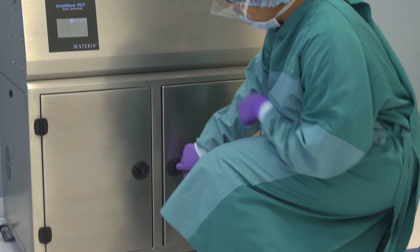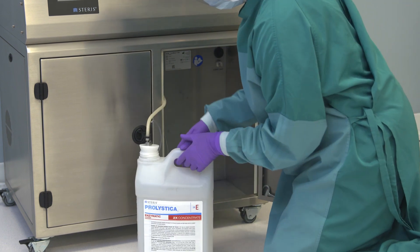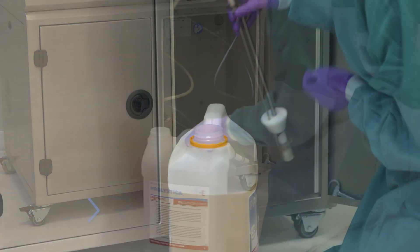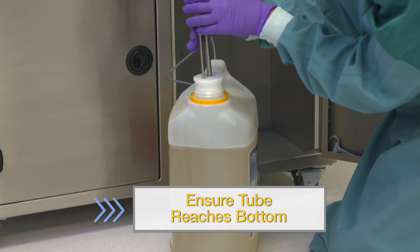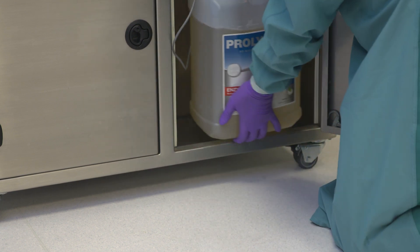You will need to hook up chemistry before using your ultrasonic — at initial install and every time chemistry is being changed, the lines need to be primed to ensure proper dosing and prevent cycle errors. Prime the lines by placing the chemistry pickup tube in the new chemistry bottle, making sure it reaches the container's bottom. Secure the new chemistry in the bottom of the cabinet.